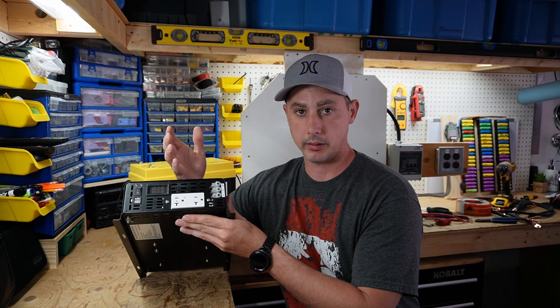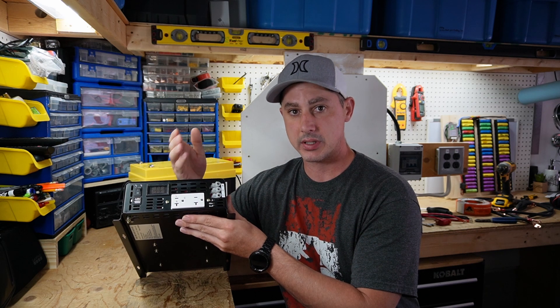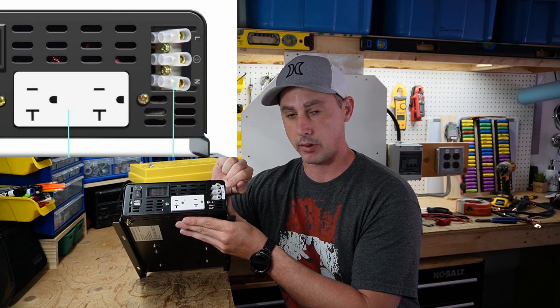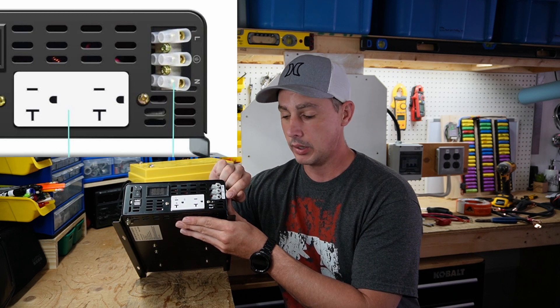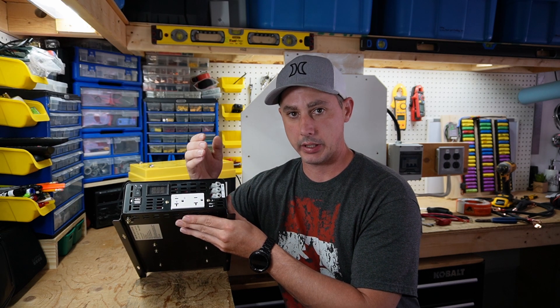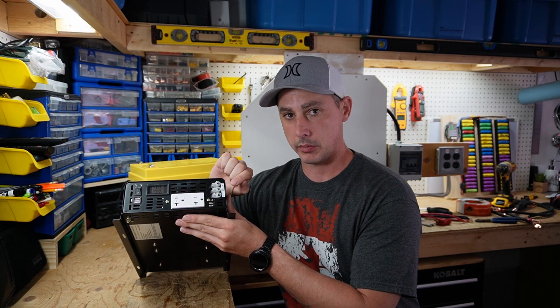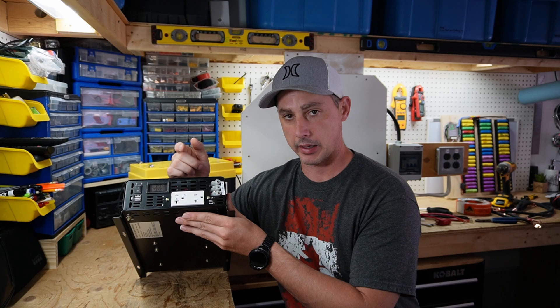I contacted Reliable again and they have since updated their Amazon listing to reflect that the live is at the top and the neutral is at the bottom, and they are going to send out a communication. This is brand new to them on the market, so I'm glad I was able to help them find this issue and they have fixed it.